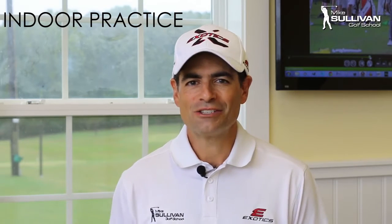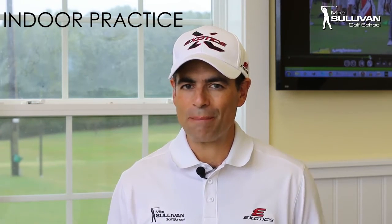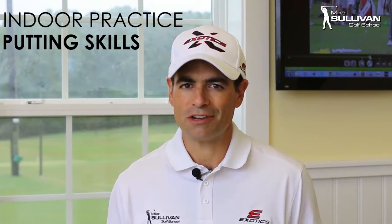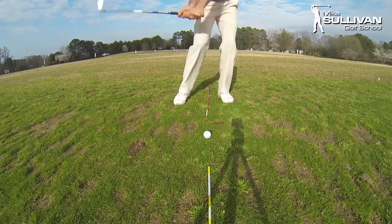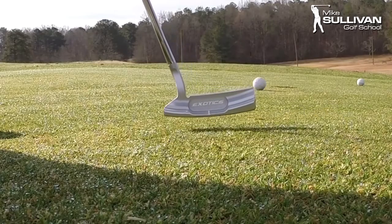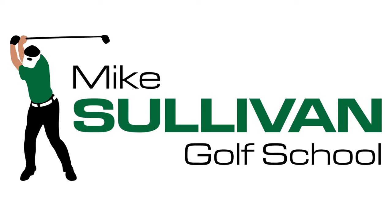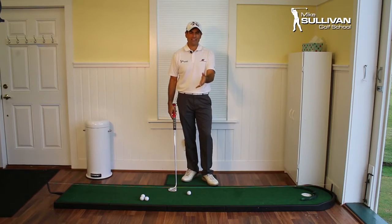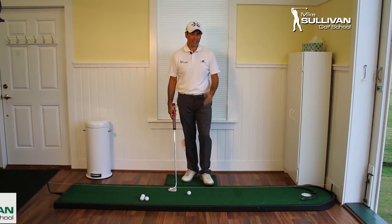Hi, I'm Mike Sullivan, and it is raining out, but we're not going to let that bother us. We're going to have rainy days. So today we're going to go ahead and work on our putting indoors. We're going to talk about just one putting fundamental. It's a great day to work on our putting indoors.